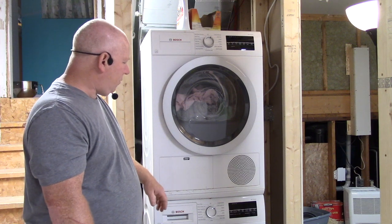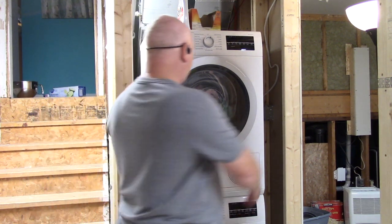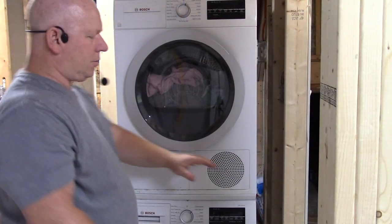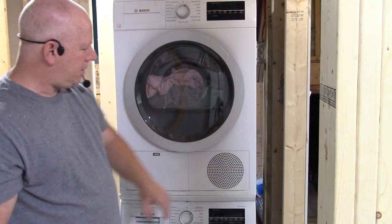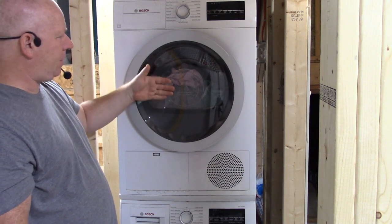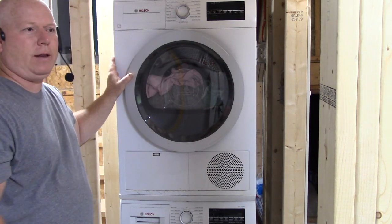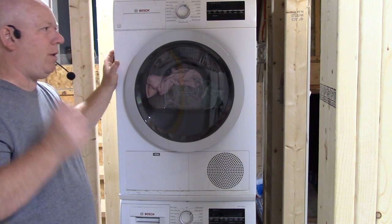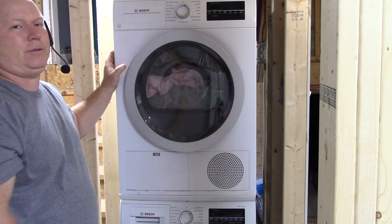Now I'll go over a little bit about the dryer. Basically what happens is it sucks the air in through here, goes out through the back — while it comes through here it gets heated up and is exhausted through the back. The benefit of having one of these is that you can put it pretty much anywhere in your house and you don't have to worry about running exhaust ductwork to the outside.